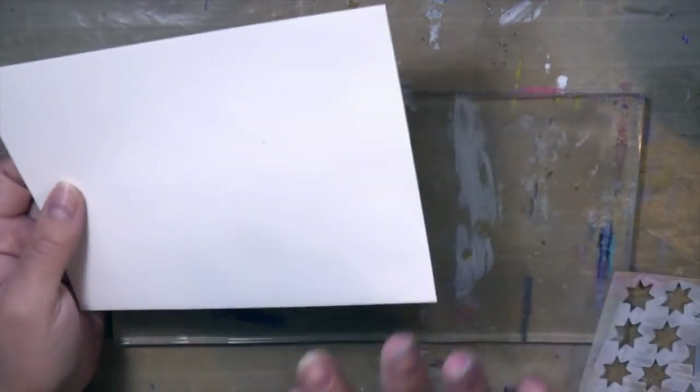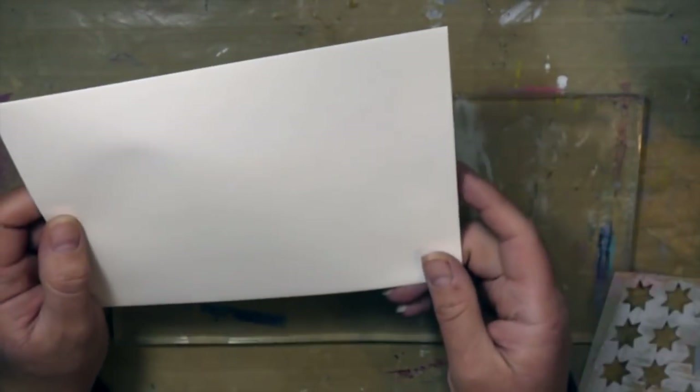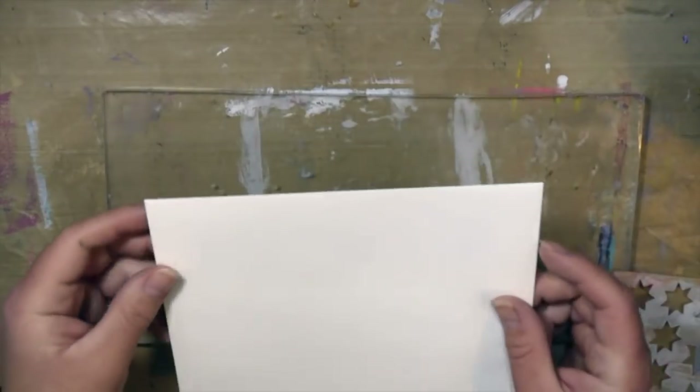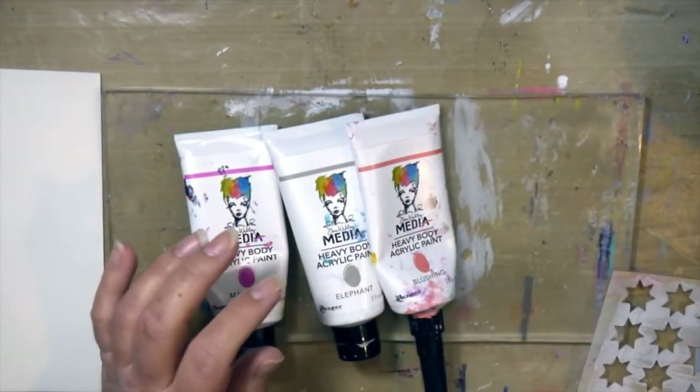I'm using a 5x7 envelope today. This is a watercolor envelope, so it's going to handle lots of layers well. You could also create your own envelope using various punch tools, but I thought this would be easier. Plus it fits the 5½ by 11 inch gel press plate perfectly. This is one of the plates that comes in the variety pack — it has this size, a smaller size, and a circle one.